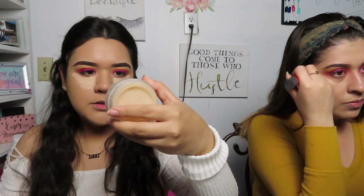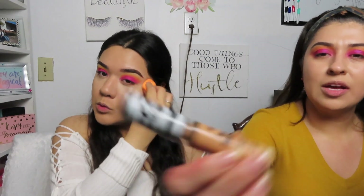I'll be using the Too Faced Born This Way setting powder on her. I'm using the Tarte Shape Tape concealer in shade Light Neutral to conceal. I'm also using a concealer I got from an Ipsy bag by Koki Professional — it doesn't seem to have a shade name. Can we take a second — I said Tarte Shape Tape concealer in shade Light Neutral. I need help with how I was speaking!